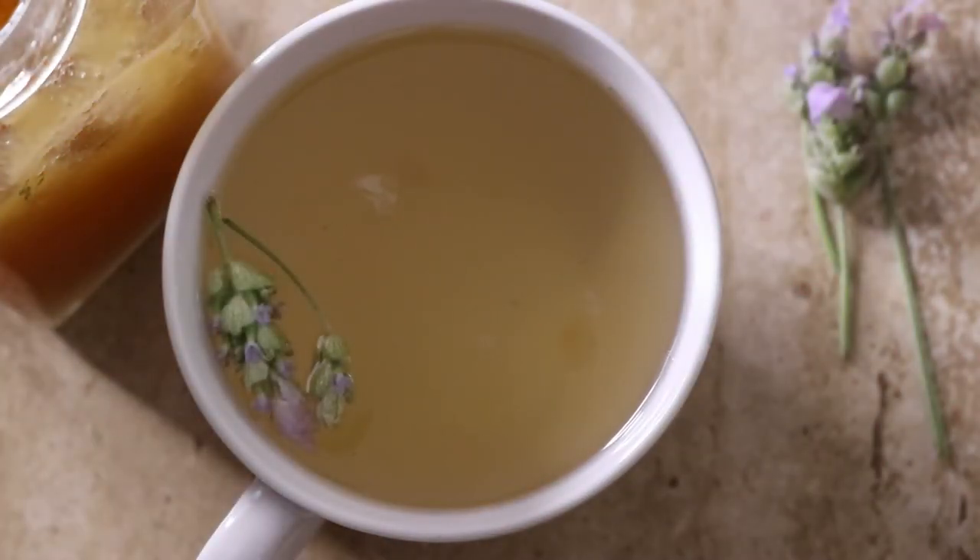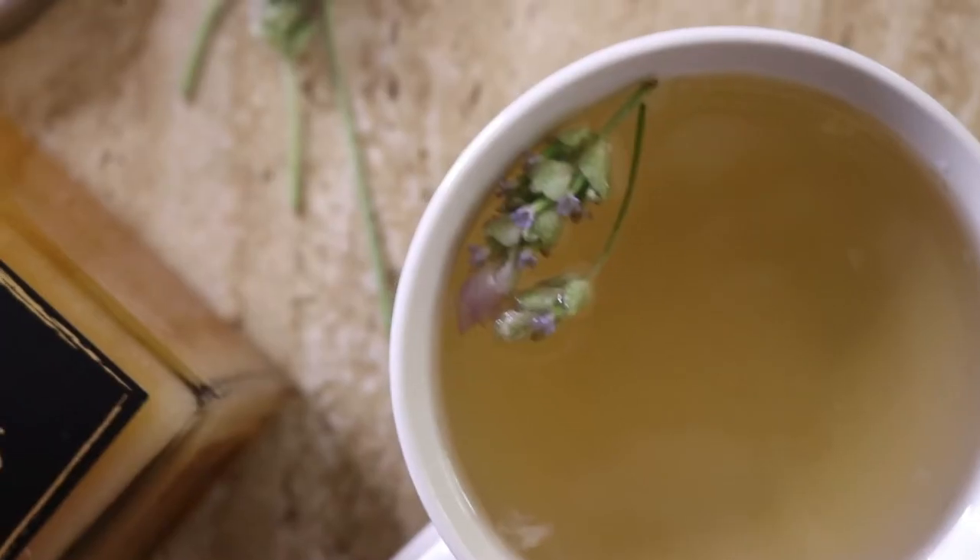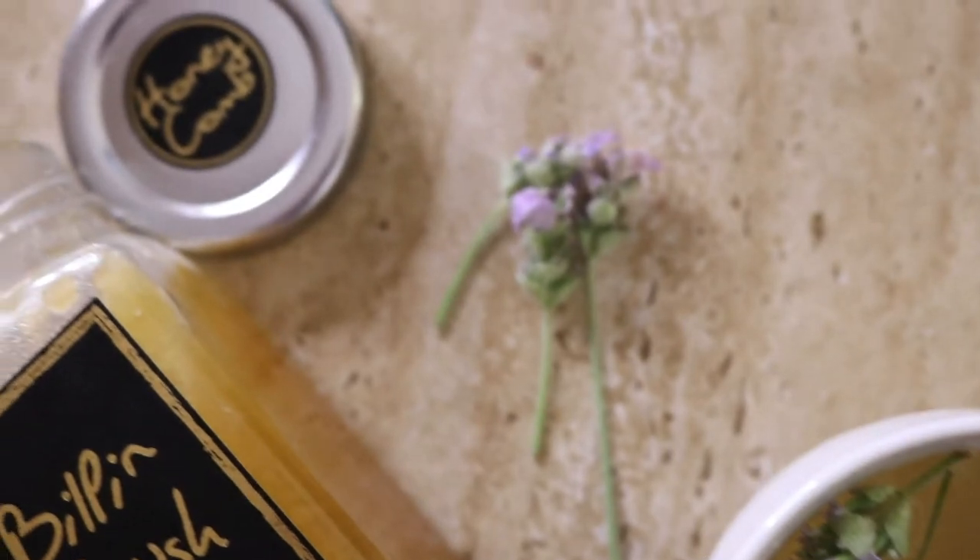Then serve hot, or if you prefer, let the strained tea cool and serve over ice to make iced tea. And that is how you make lavender tea!